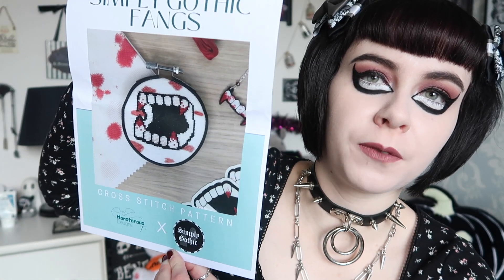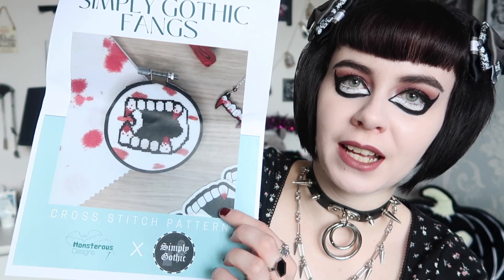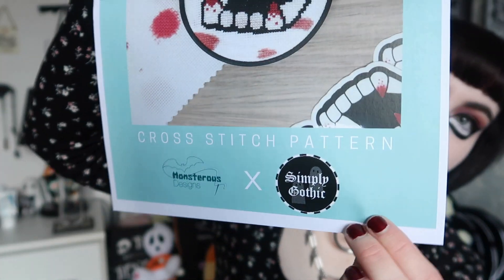I was actually really impressed when I opened this because it literally has everything you would need to complete it, which is really good for beginners — I've never done a cross stitch in my life. It has a photo of what the finished product will look like. She's also included my fangs necklace that she bought for me, some stickers, and it says 'Monstrous Designs collaborating with Simply Gothic.'